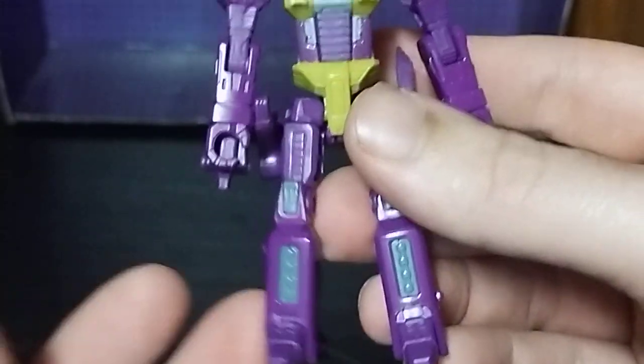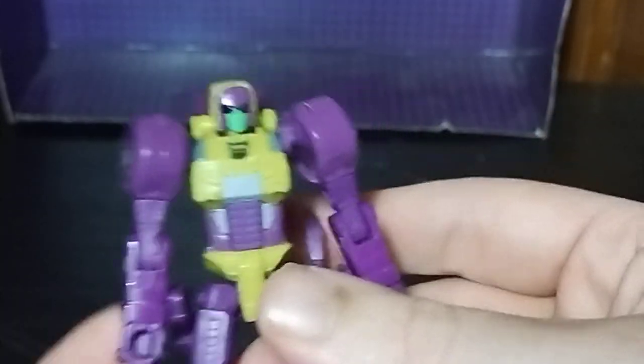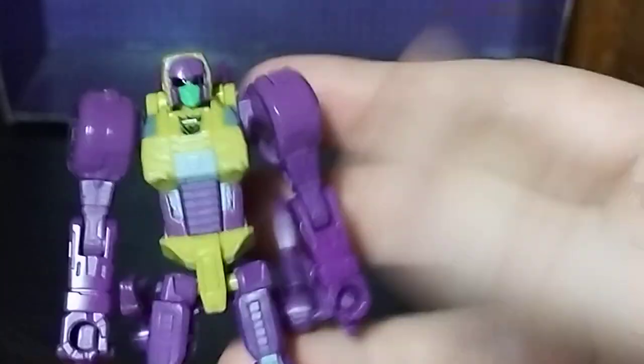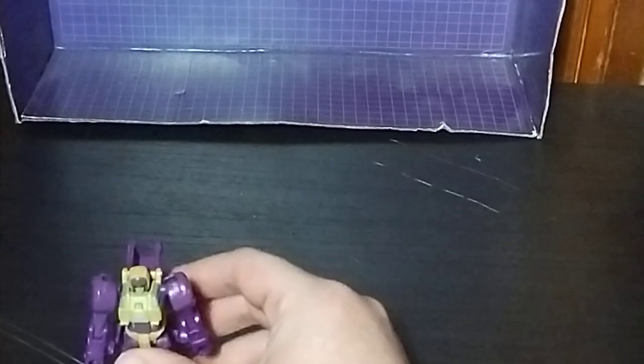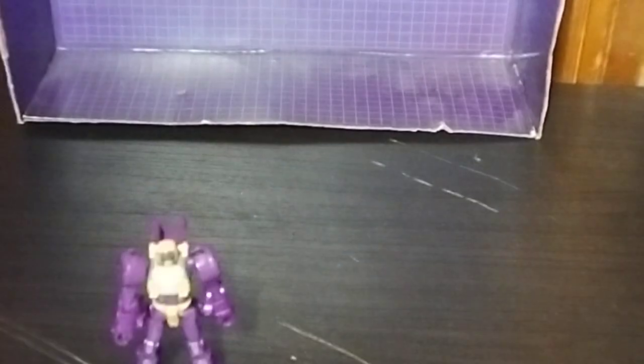This looks so good — look at that paint on the head and sculpting. It was really good on her. That's pretty cool. And now, for comparisons.